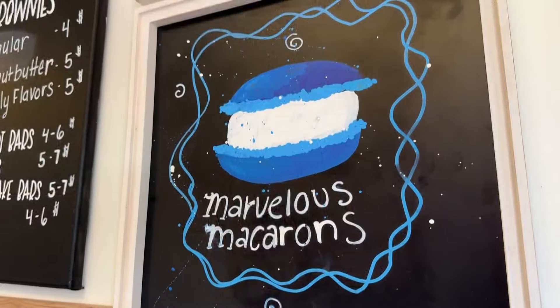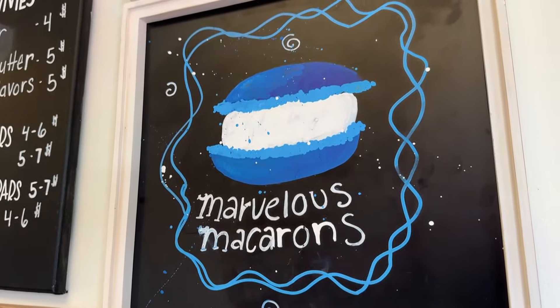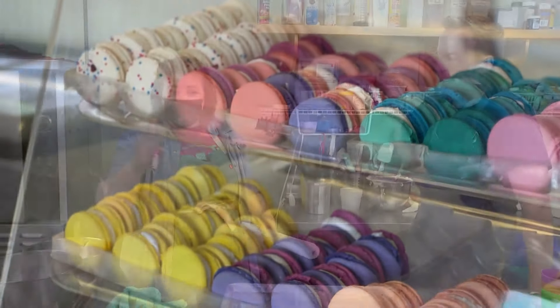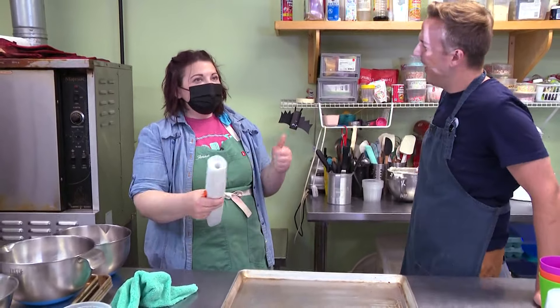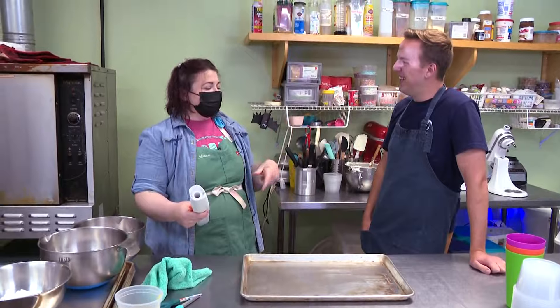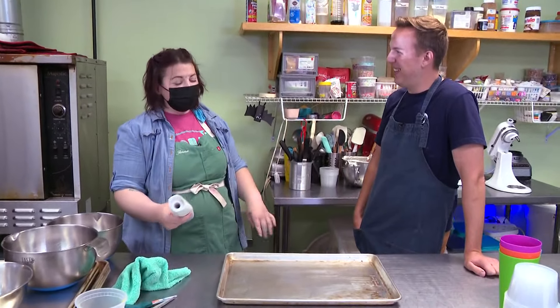Do you say macarons or macaroons? I say macarons to avoid being yelled at, but we're in Maine and everybody says macaroon. It's always eight to ten year old girls who watch the Great British Baking Show and Nailed It who say 'it's macaron' — and I'm like, okay.